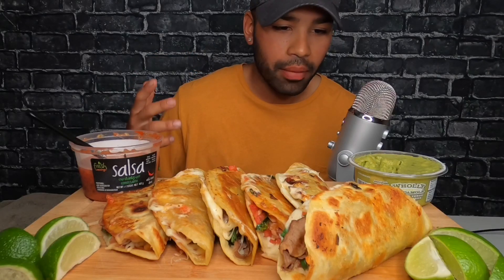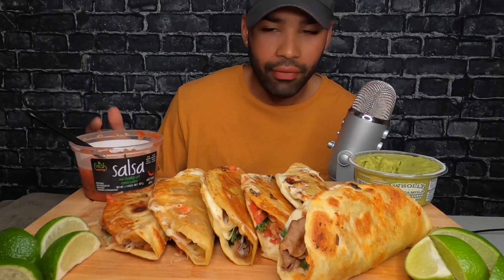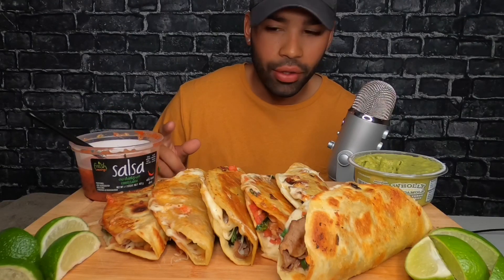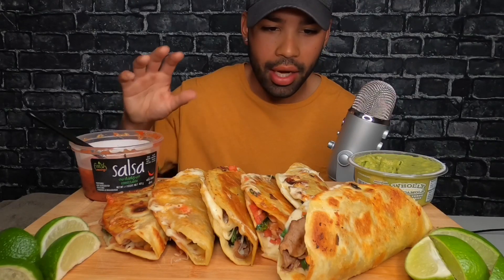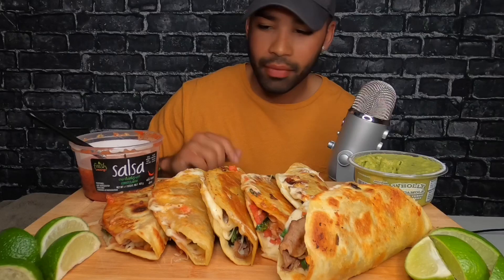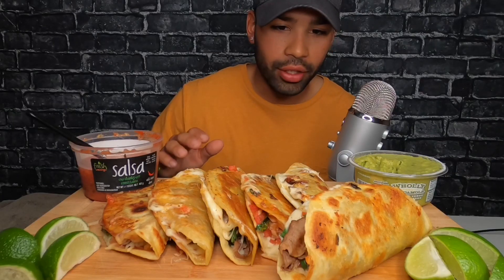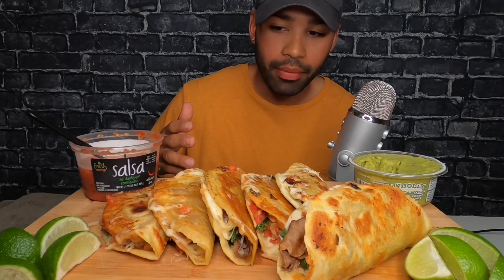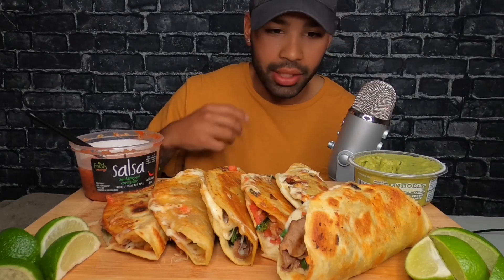As you know, I normally get takeout or delivery or whatever — Skip the Dishes — but I watched a few different tutorials about how to make tacos on YouTube and I kind of put them all together, and I fucking made those. So I'm really proud of myself. I'm sure it tastes delicious.